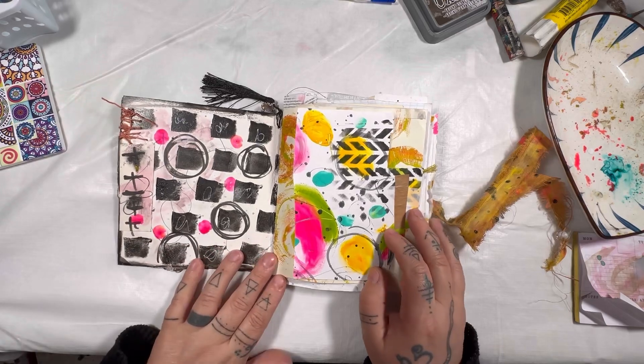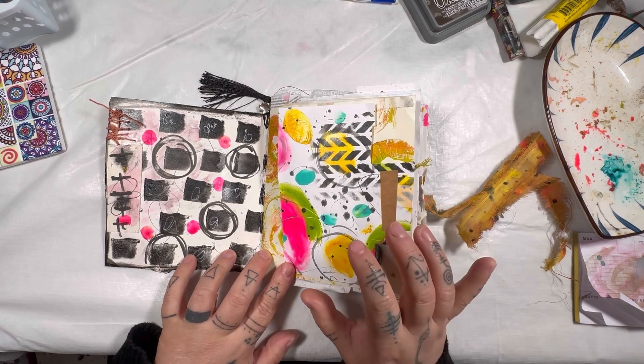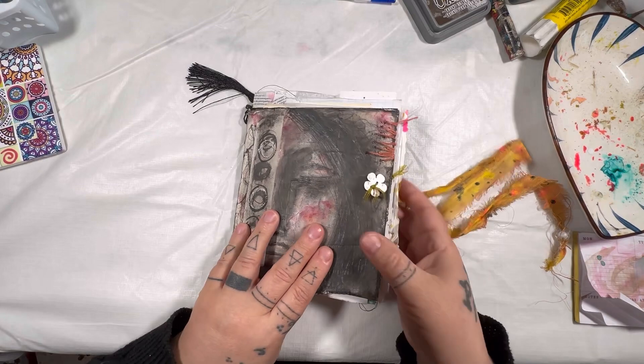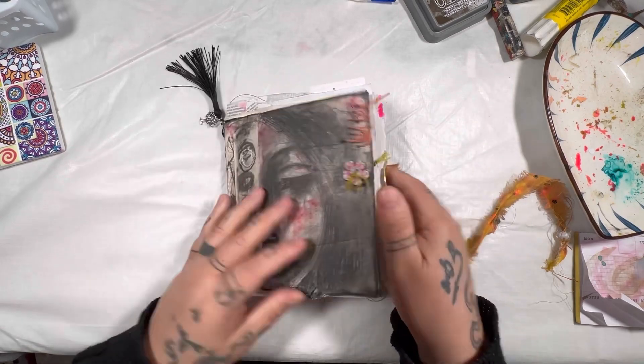This is the inside when you open it up. The journal has a variety of different pages and papers in different sizes — as you can see, some are sticking out. All of my journals are like that; I always have pages sticking out.